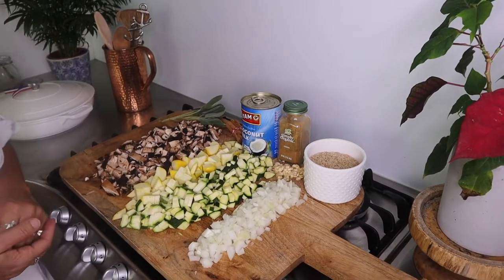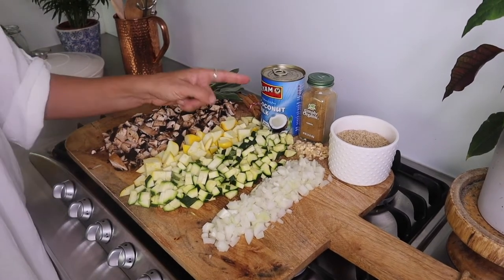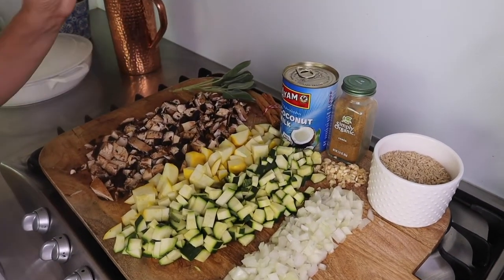I'm using some ingredients from the pantry. I've got some onions — a brown onion and garlic — also cumin and cinnamon to give it a bit of spice and flavor, coconut milk, brown basmati rice, some zucchini, my yellow button squash, some mushrooms and some sage.